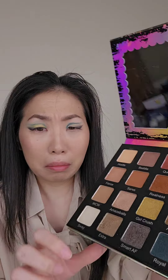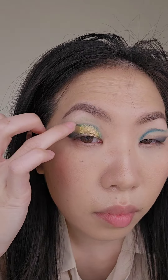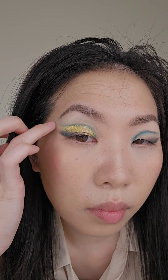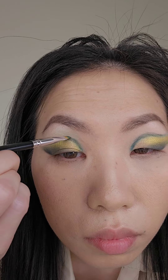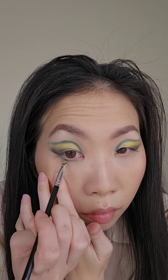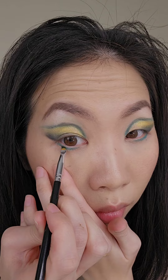Oh my gosh, I dug my fingernail into this eyeshadow. I'm trying to press it back in to fix it. So I'm just using that gold eyeshadow and placing it on the tail end of my eyes, and retouching my winged eyeliner and graphic eyeliner on top. Now taking the gel pencil, I'm lining the lower lash line and then placing that royal green eyeshadow right on top of it.